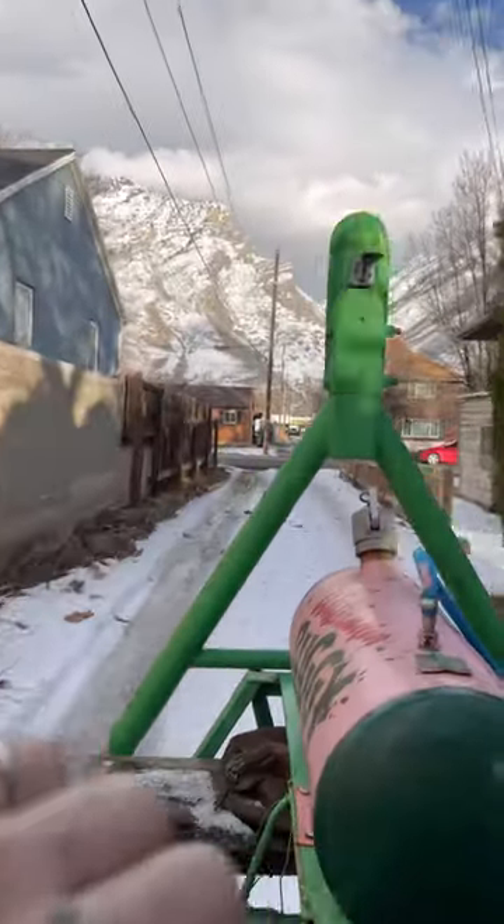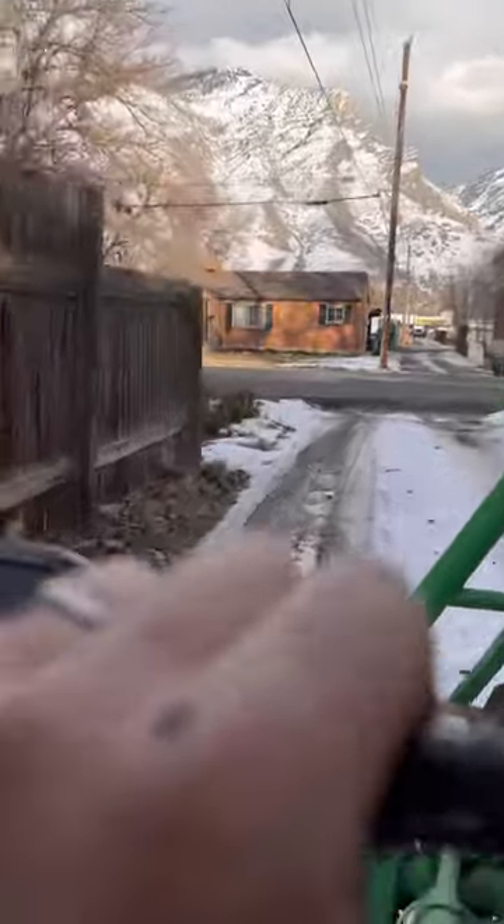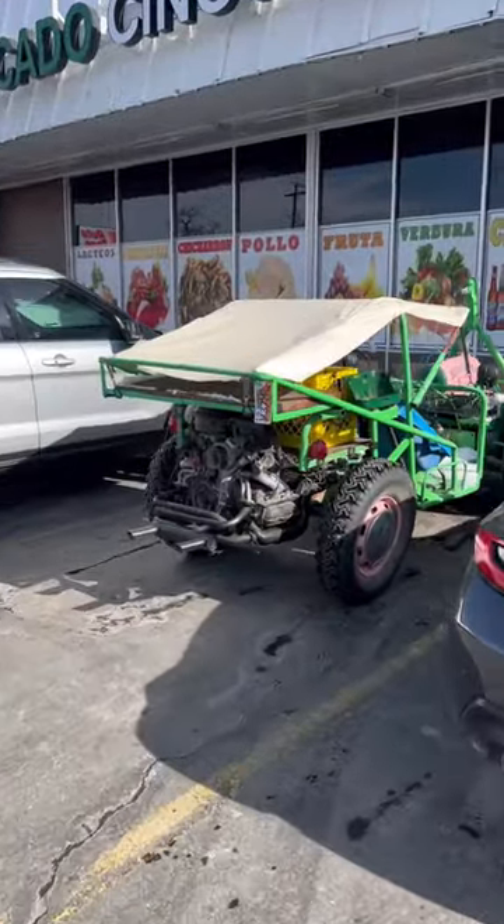We did some paint and some other fabrication, upgraded the motor a couple times, and added a canopy. We're pretty stoked about how it turned out.